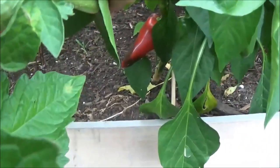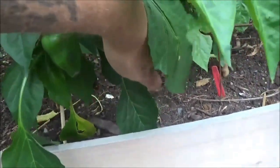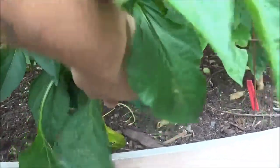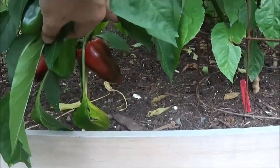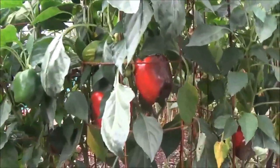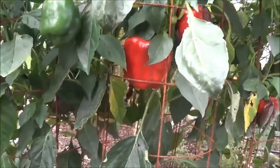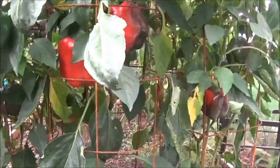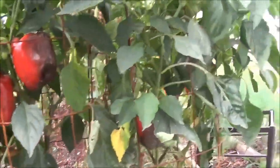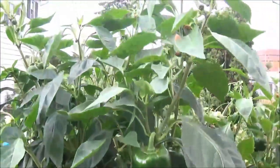There's a lipstick pepper. Got another one just about that red. They should be ready by tomorrow, but I've been harvesting bells like crazy. They're really, really delicious. They're just a beautiful shade of red. Gonna have a whole bunch more too.